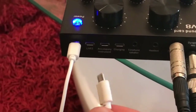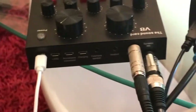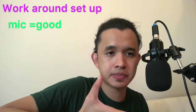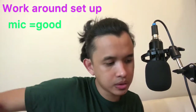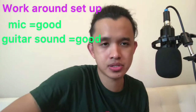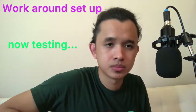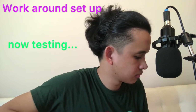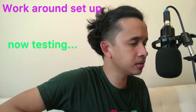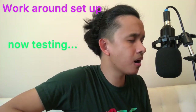Now we're going to record again and try the workaround setup. I'm going to test the mic — hello, mic test 1-2-3, mic test 1-2-3. This is our condenser mic connected to the dynamic mic port. Now I'm going to try to play the guitar at the same distance as before and sing a song. 'I'll come up to meet you and tell you I'm sorry, you don't know how lovely you are.' That is the recording of our workaround.